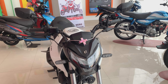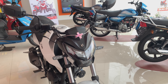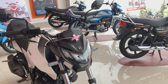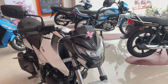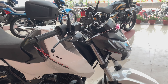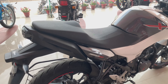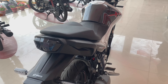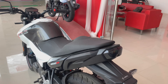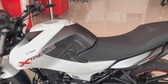This is the Xtreme 160R. As you can see, the front look is very aggressive and amazing. I will show you a 360 round of the bike. The front of the bike is very amazing. The back pillion seat is not too high, so the rider will be very comfortable sitting on it.